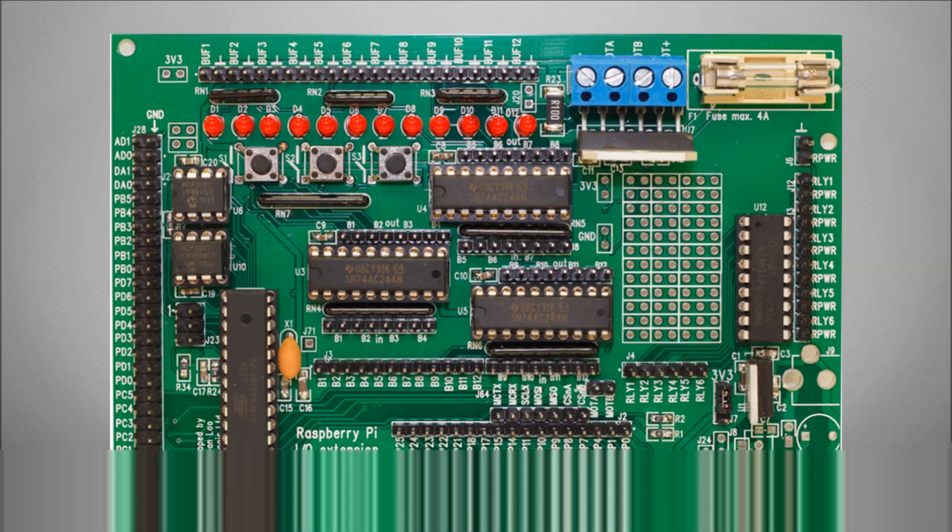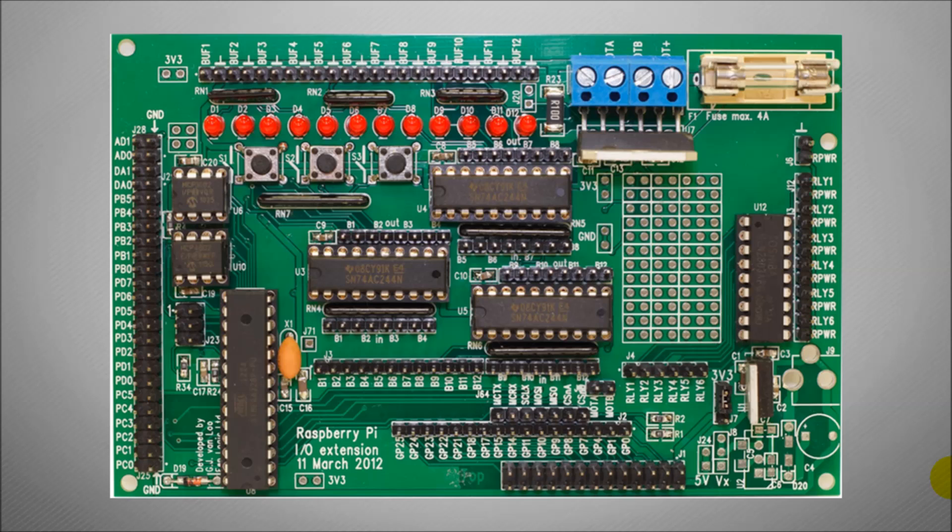So this is the GertBoard. You'll see I've put a link here to the previous video which talks in a bit more detail about what the GertBoard is and how to assemble one. In this video we're going to look at how to connect to this part here which is the motor controller and how we can actually drive a physical motor.